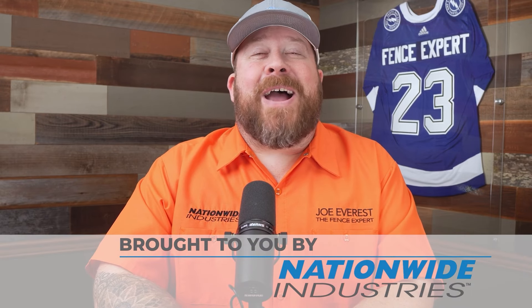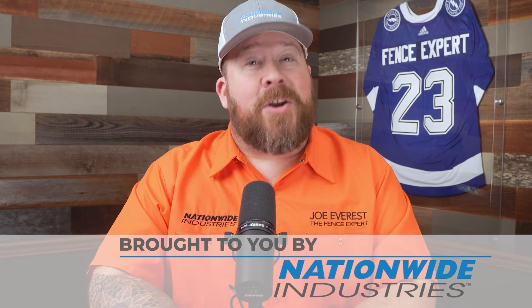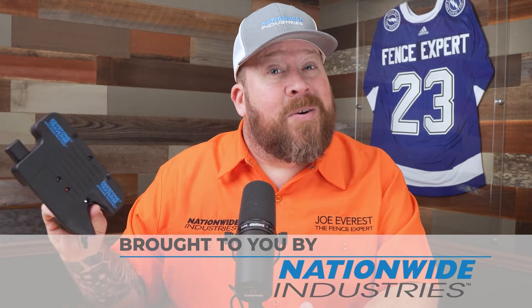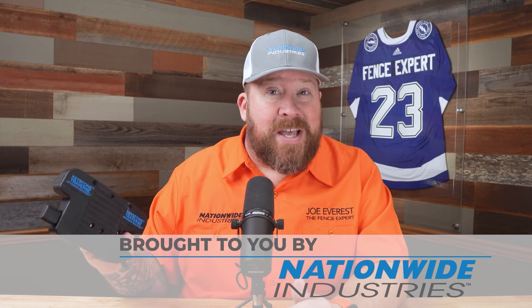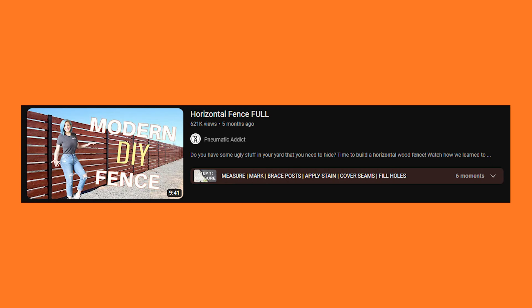Today's video is brought to you by our good friends over at Nationwide Industries, the fence pros' number one choice. We love using their Keystone Traverse latches — they're easy to install, simply bolt them onto the post, no drilling or cutting rods required. We also love their full line of galvanized hardware, which shows up quickly and reliably.